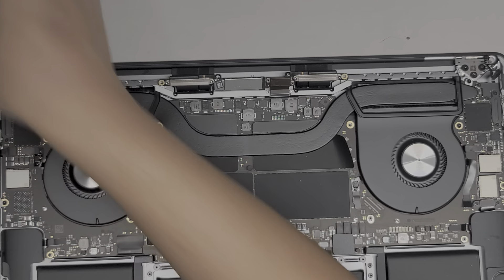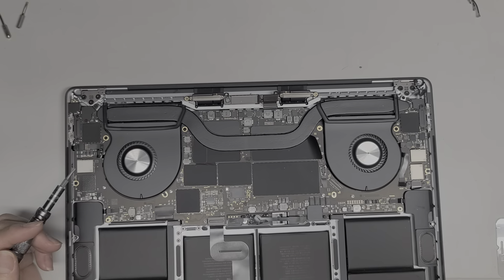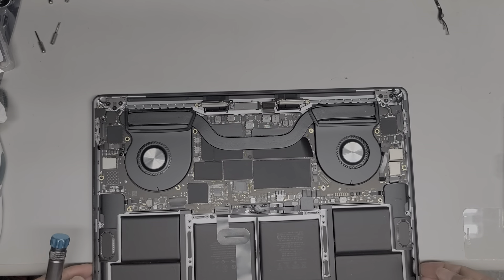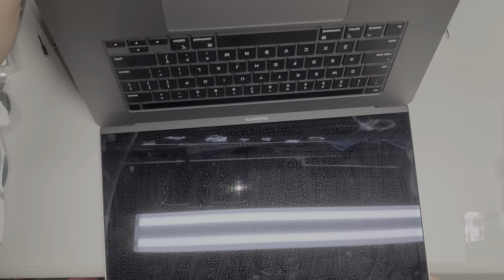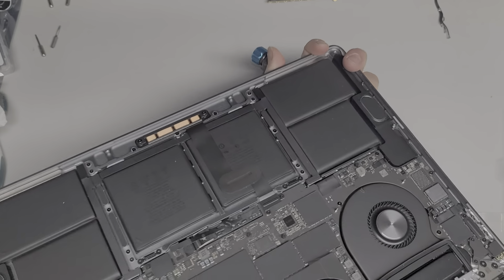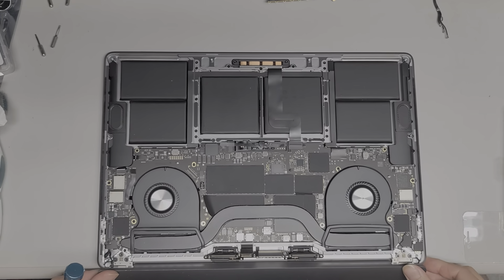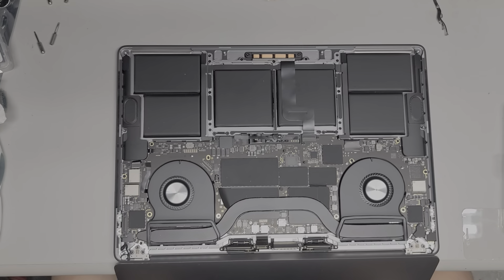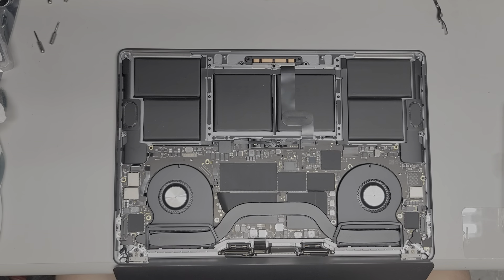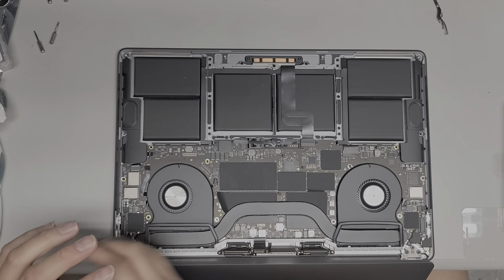Now we're going to switch to the T8 or Torx 8 screwdriver bit. For this part to remove the screen, I like to open the screen all the way out, flip the MacBook over, and hang the screen off the edge of the desk. I use my legs to kind of hold this in place. Now we're going to remove the three screws on each hinge.